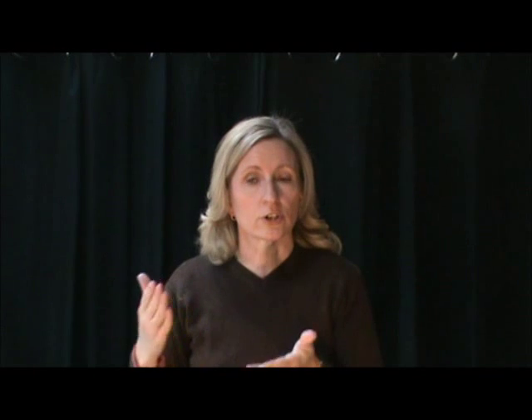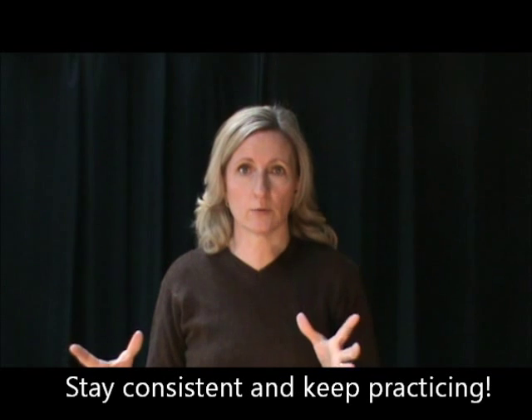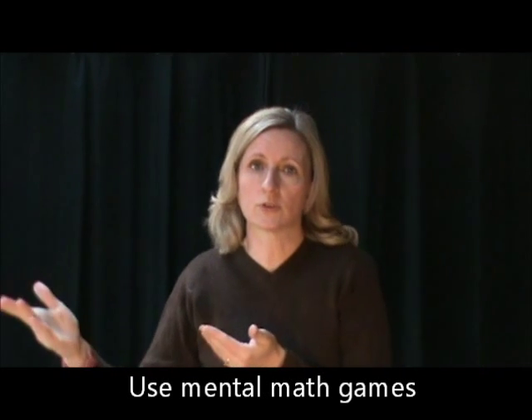One thing that's very important with math is staying consistent. If you're going to give them flash cards to do, stick with it and make them do it. Stick with it for a month, and if it's really not working, then maybe that wasn't the way to go. It's really important to be consistent on a daily basis — at least four days a week. You can also do mental math games in the car, like doing a string: 2 plus 2, minus 4, times 3 — and they have to give the answer. Something they can do when they're bored in the car.